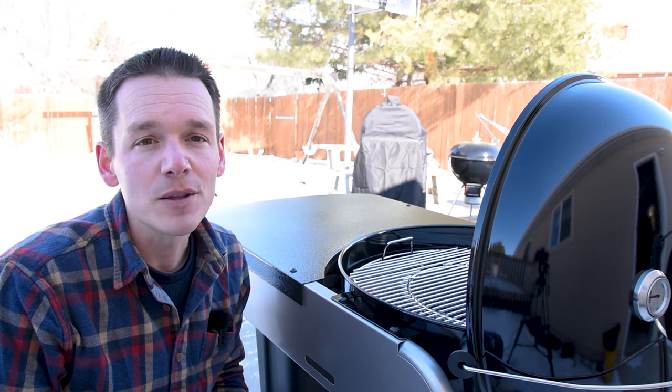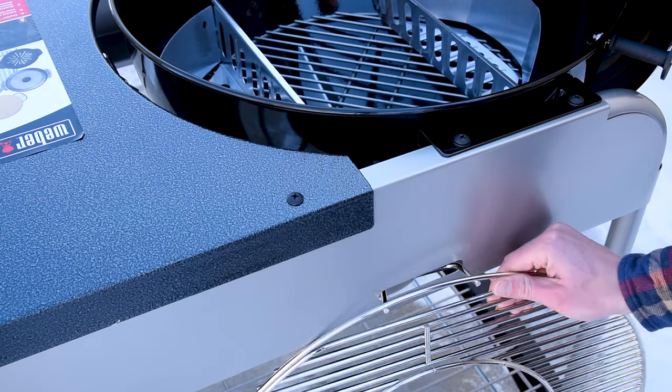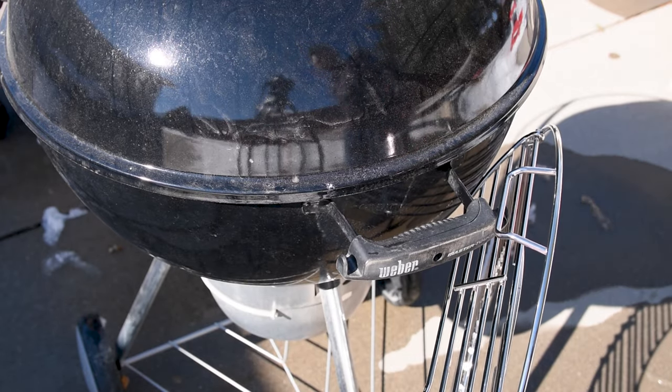One feature that's unique to the Performer is this little slot in the back of the grill. That's where you can hang your grates rather than putting them on the ground. On the other kettles they have a spot on the handle or you hang them off the side of the kettle itself.